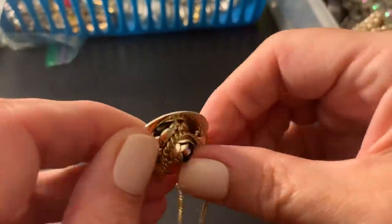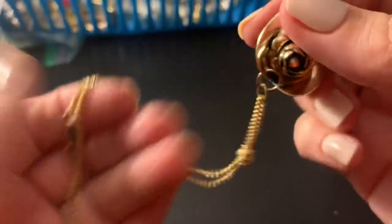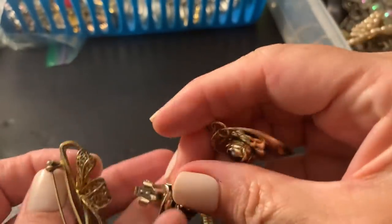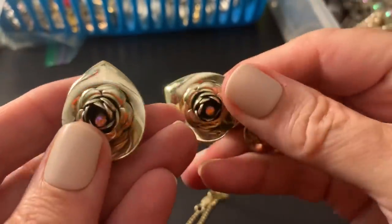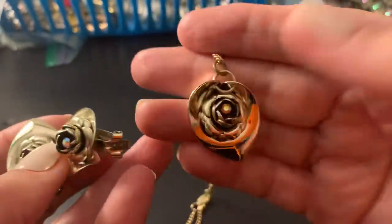This is a set — old — with a heart, kind of, and a rose. And it's got the earrings. It's got wear on them. Unfortunately, a little aurora borealis in there.